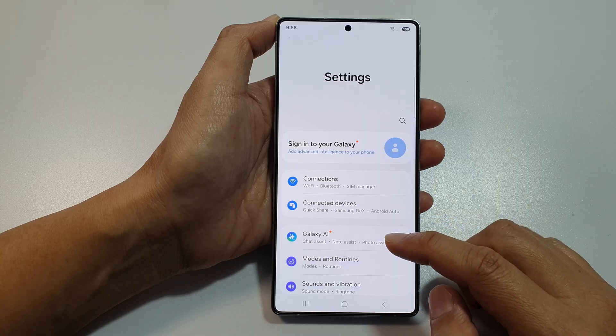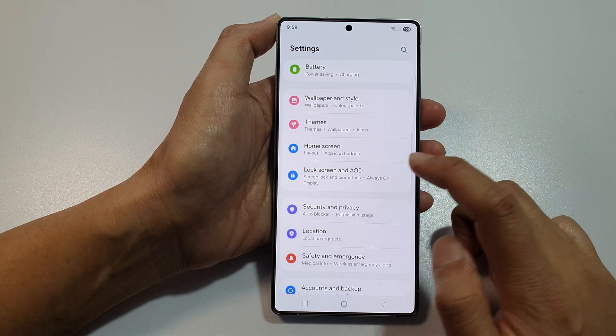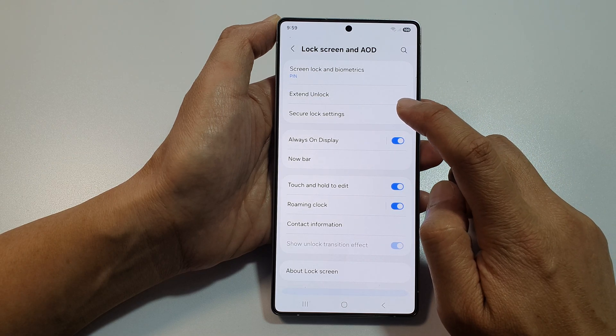From the settings page, scroll down and tap on lock screen and AOD. Now from here, tap on secure lock settings.